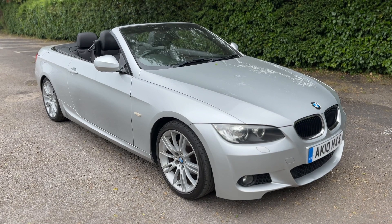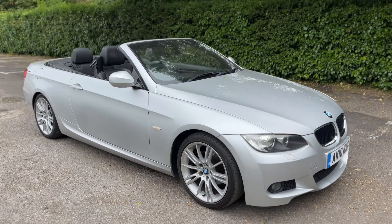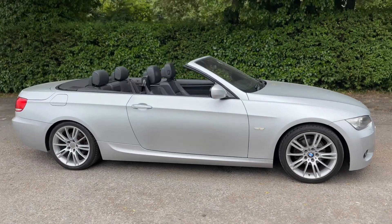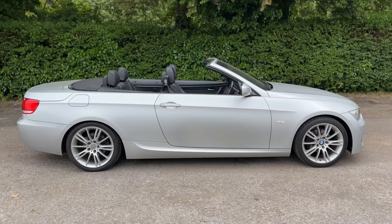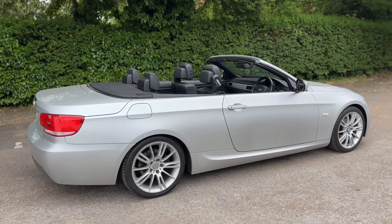Here we have the BMW 320i M Sport Convertible on a 10 plate. I'm going to start off by showing you around the outside of the car and then we'll hop in and run through some controls on the inside. From the outside you can see it's a two-door car with alloy wheels.